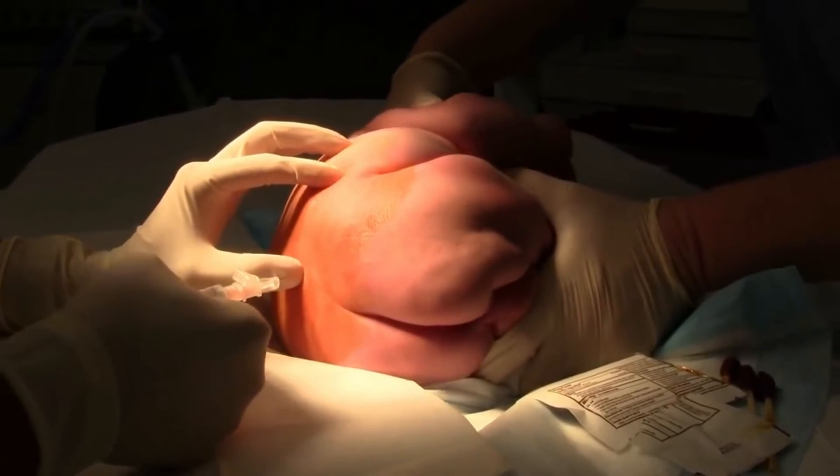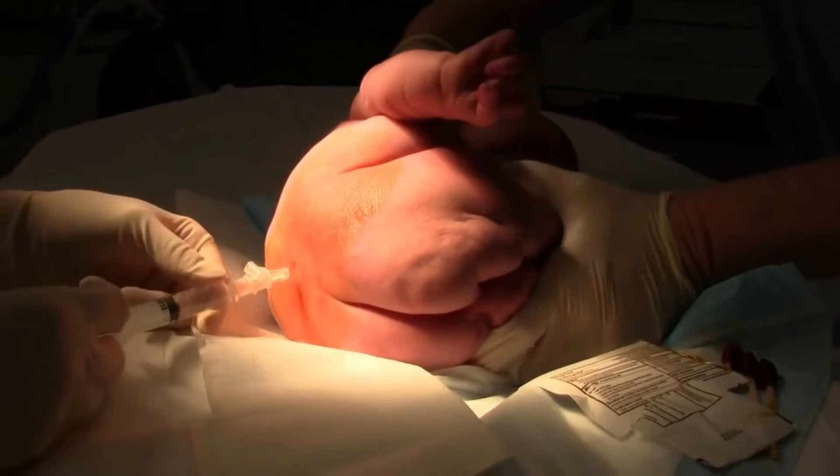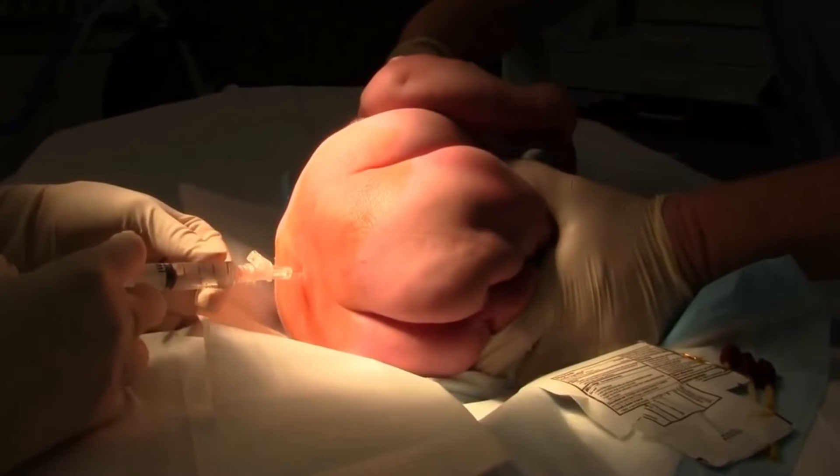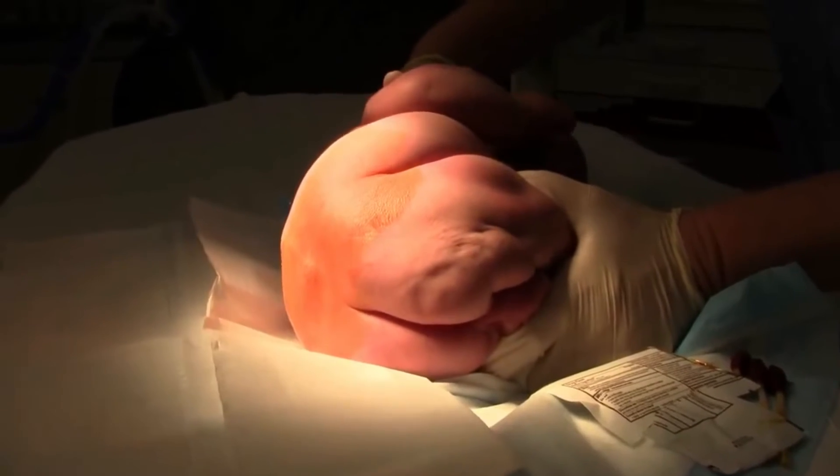Once the area is clean, a local anesthetic is administered to minimize discomfort during the procedure. Many clinicians fail to use anesthetics such as lidocaine, but this step actually increases the success rate of the procedure.